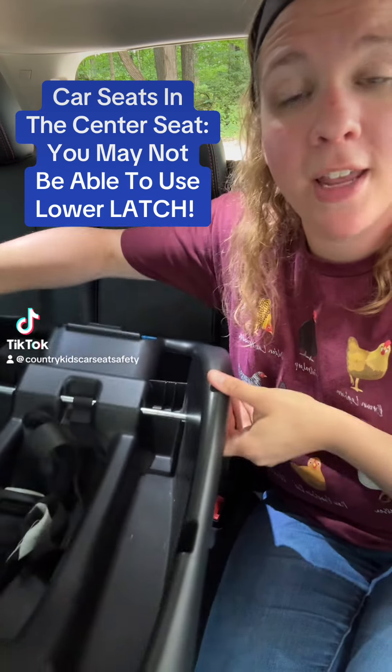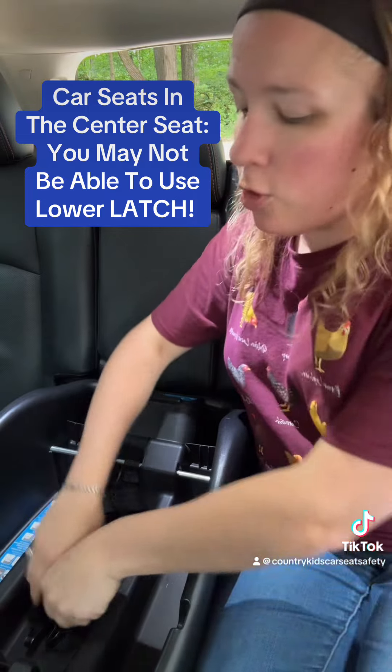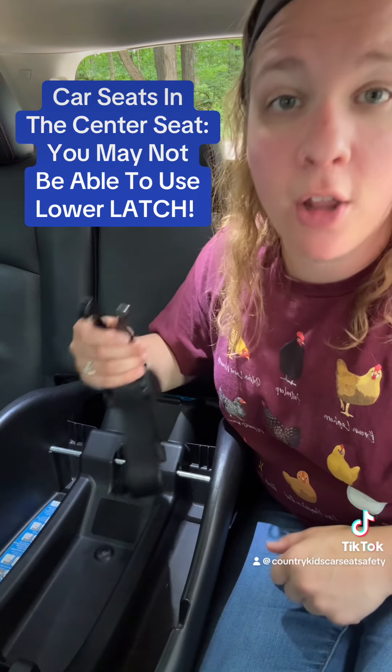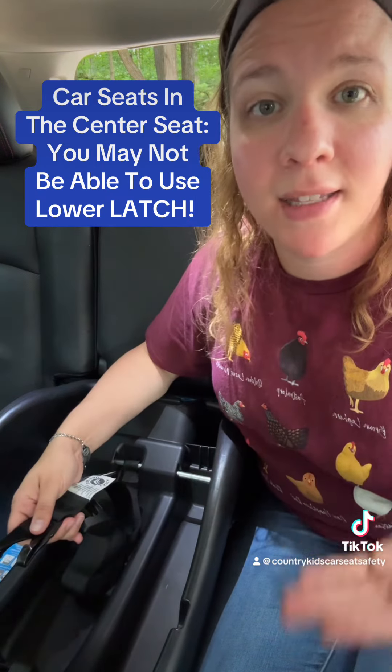Did you know that if you're installing a car seat or base in the center seat of your vehicle, you might not be able to use the lower latch anchors? You might have to install the car seat with the vehicle seat belt instead.